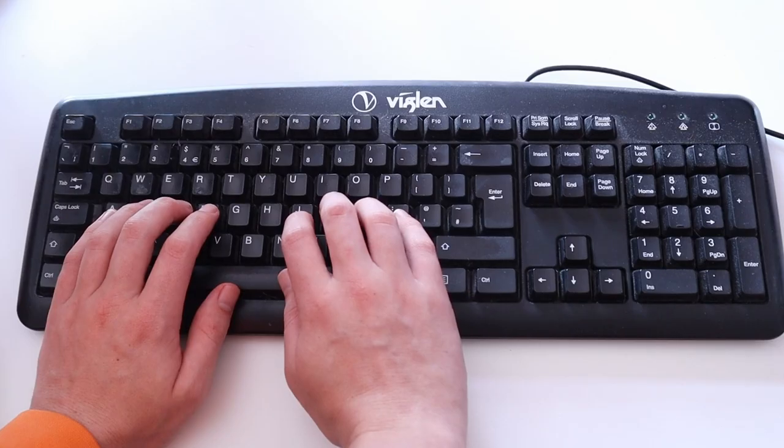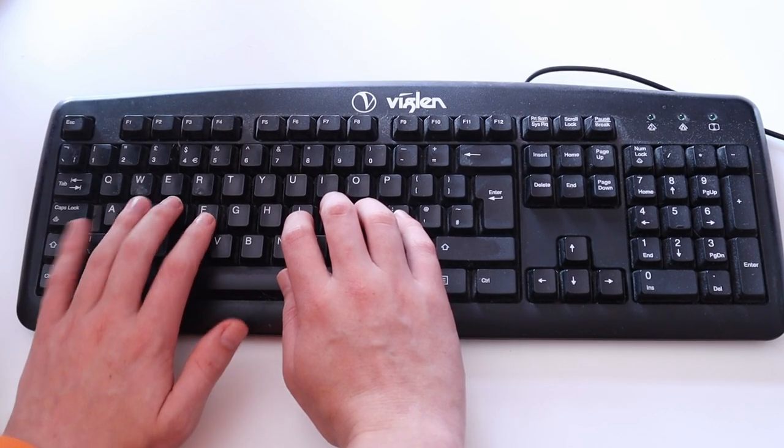One of the first things I actually started using this for is a lot of my hotkeys. Inside Obsidian, my note-taking app of choice, I use lots of hotkeys — control-shift-whatever letter, control-whatever letter. My left little finger used to get achy pain from all that stretching, but now it's just a small push of the finger and it doesn't hurt at all. So I've actually started using CaraCorder for all of my hotkeys in Obsidian, and when I need to type out longer sentences I'm still going back to QWERTY.